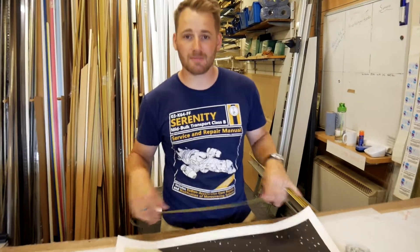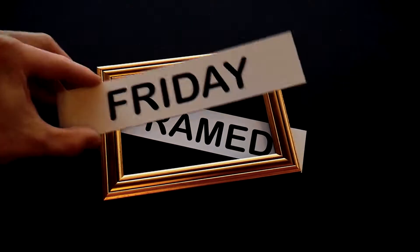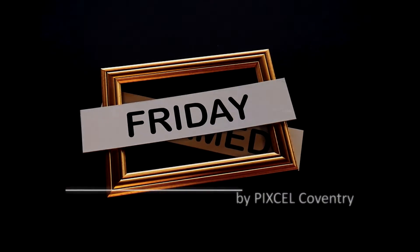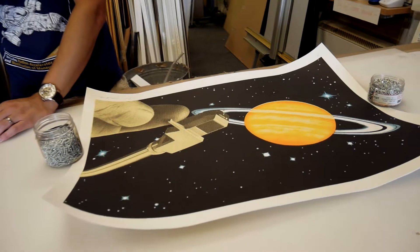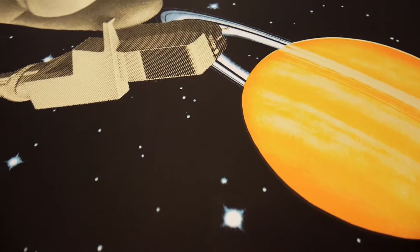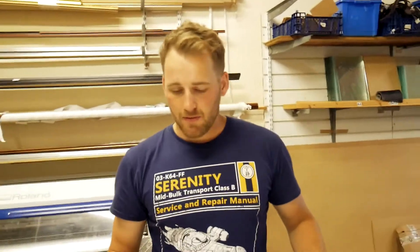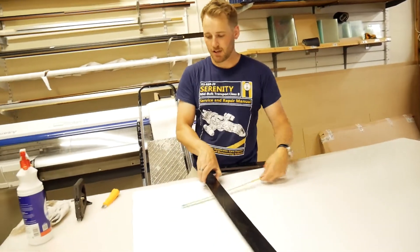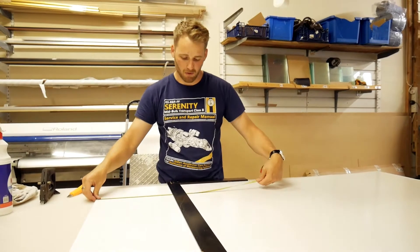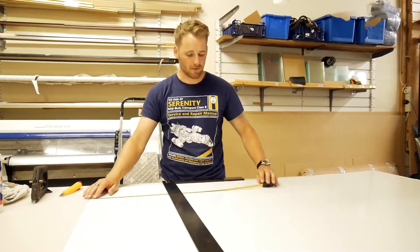We're going to dry mount it, frame it and get some nice non-reflective glass on it and have a great product at the end. I've measured my image up for its dimensions and then I'm going to measure out enough foam board so we've got about an inch excess around the circumference of the image.